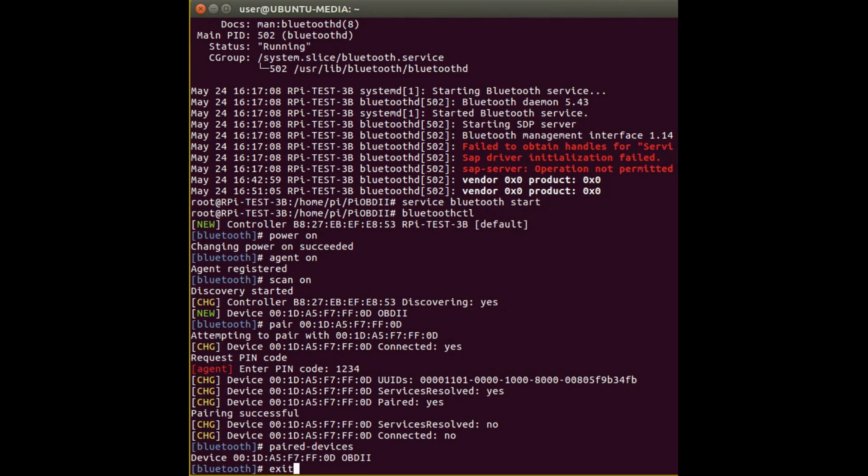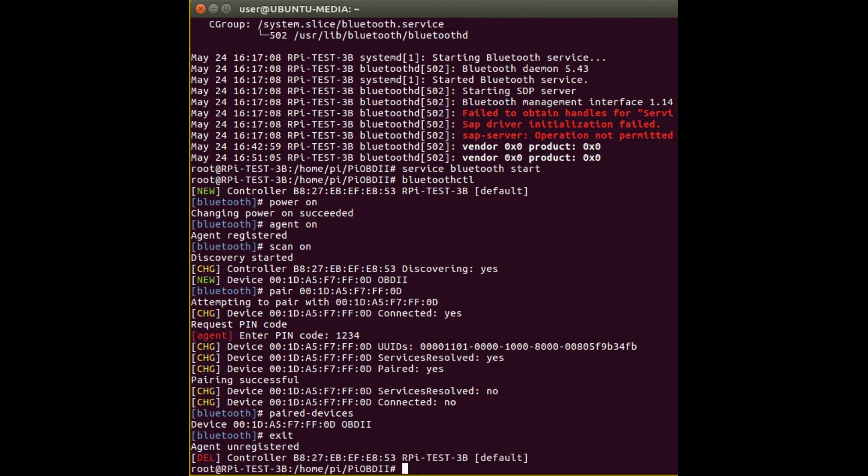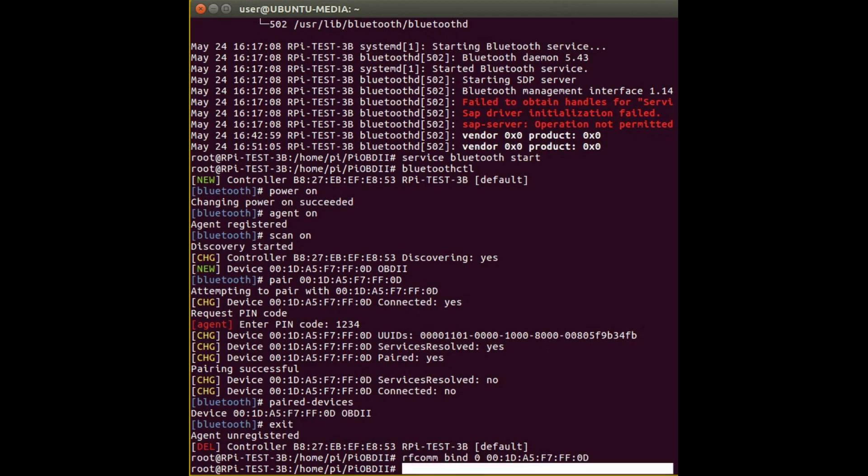That's as far as you need to go with the bluetoothctl command, so you can come out of that. Before you can actually use the Bluetooth device you need to associate it with a device in the Raspberry Pi operating system. To do that, type 'rfcomm bind 0' — because we're using it as device 0 of the rfcomm — then put in the same ID number you used in bluetoothctl. It succeeded because it didn't return an error, and you should now see it appear in the dev directory as rfcomm0.